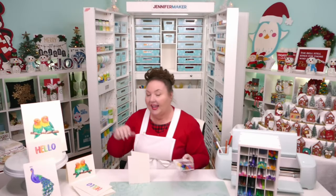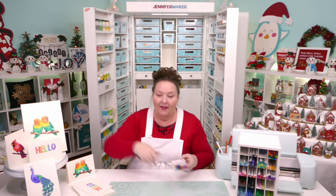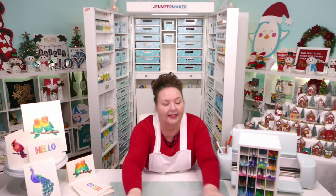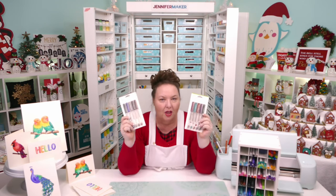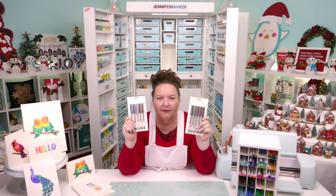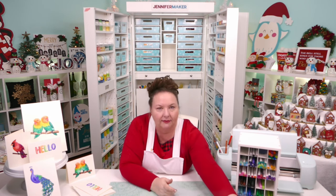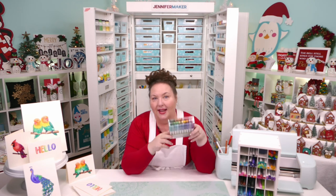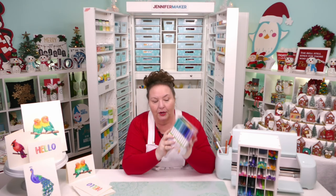There are lots of colors available and various sets. Some smaller sets have unusual colors in them. But if you're looking for most colors, the Ultimate Pen Set has a lot of colors and is a really good thing to have if you're really into pens and markers.